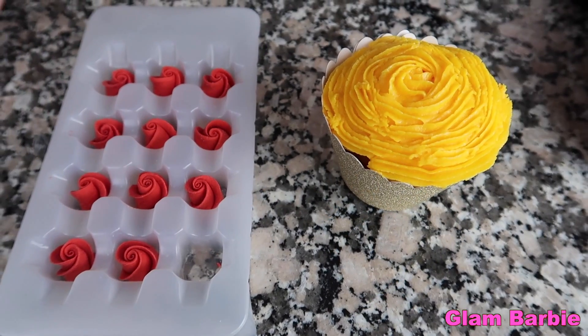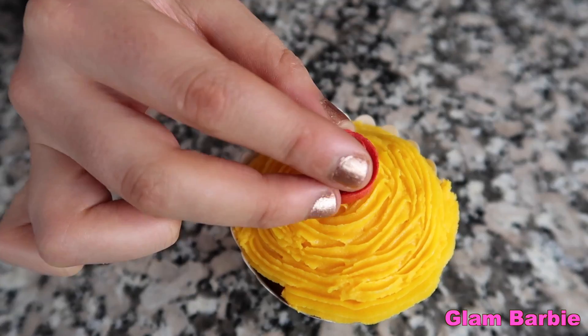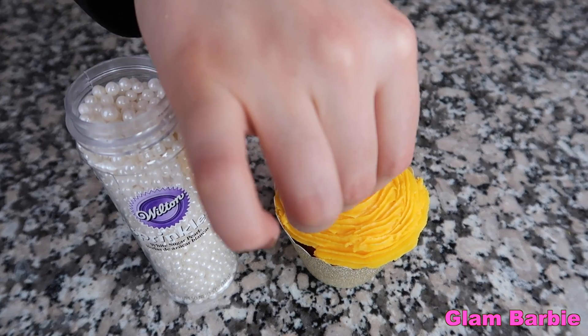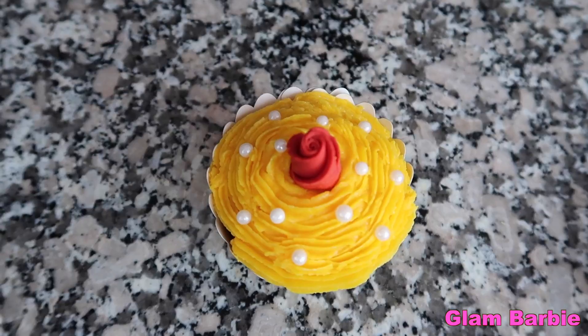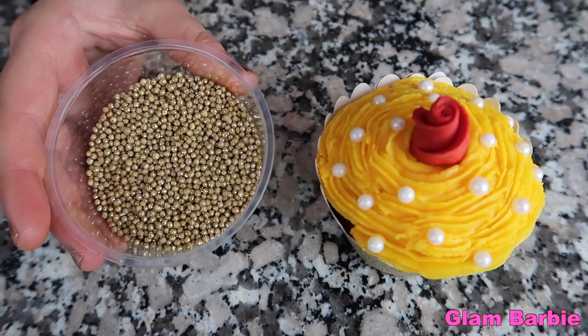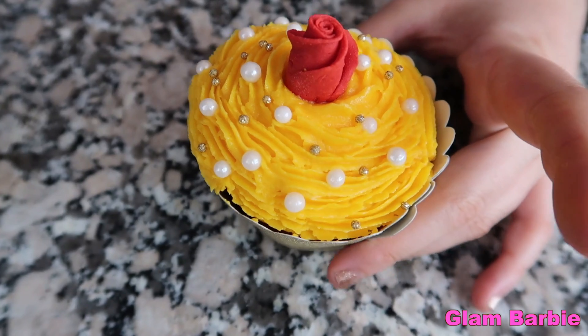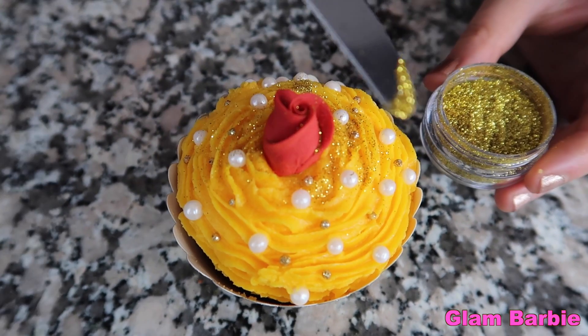Now that the cupcakes are ready, let's decorate them. Start by adding a sugar rose in the center. Next, add white sugar pearls all around the cupcake. Also add golden sugar pearls around the cupcake. The last step is to sprinkle some gold edible glitter on top.